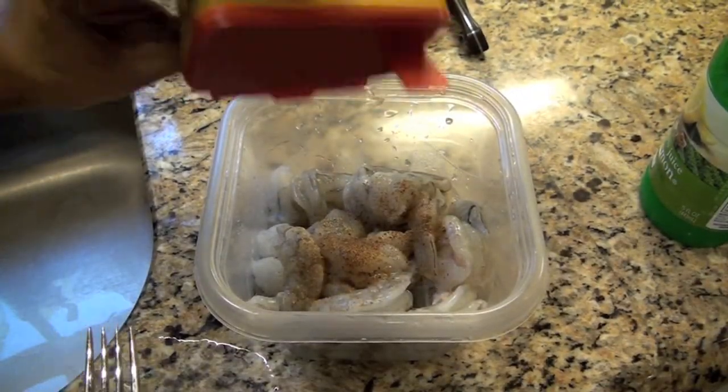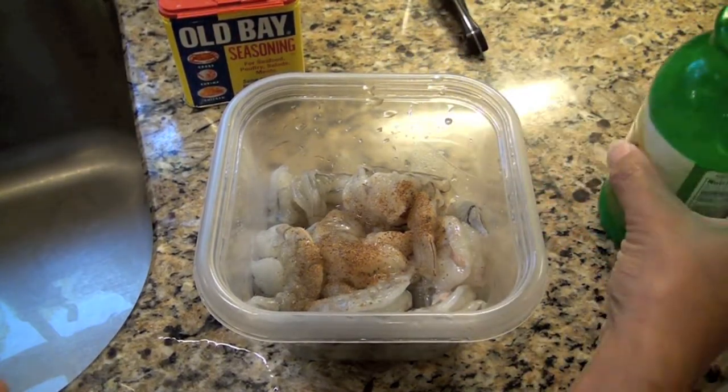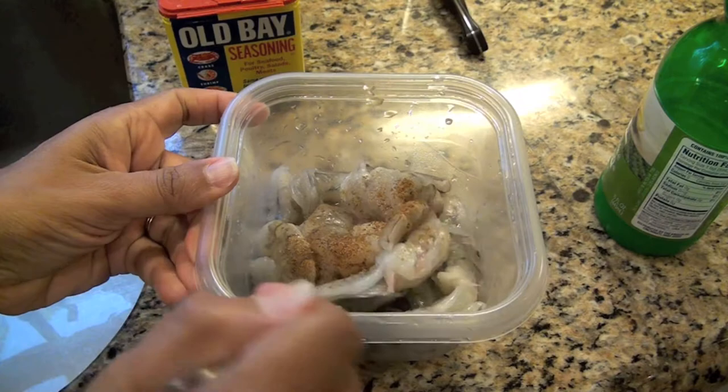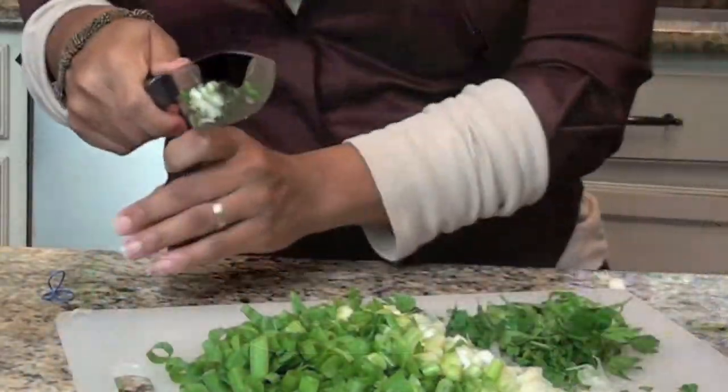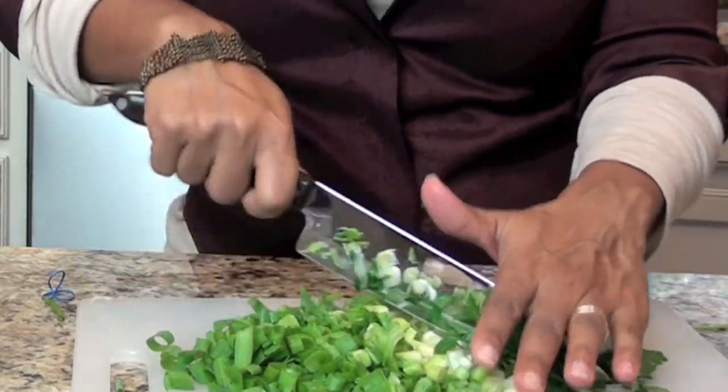Also season a pound of shrimp with seafood seasoning and two teaspoons of lemon juice. Then dice scallions, yellow onions, green peppers, and parsley — about one cup combined.